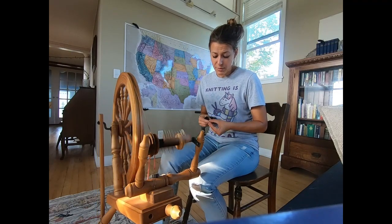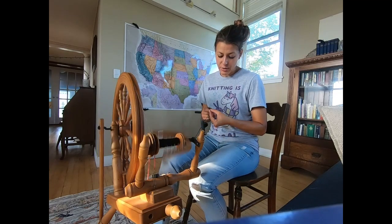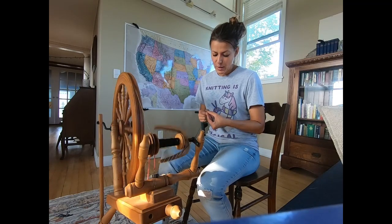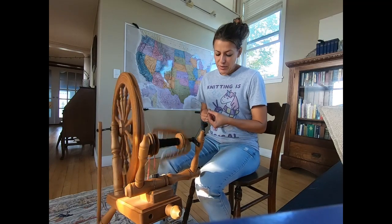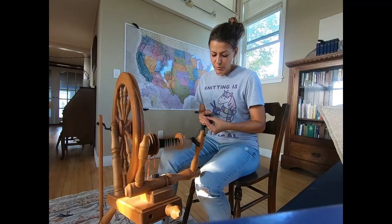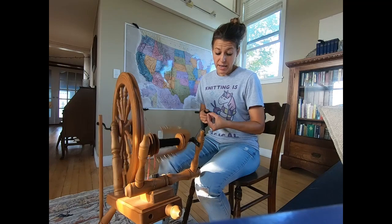Certain wheels have their advantages — some are more portable than others, some are designed to be exceptionally portable, some are even designed to go on airplanes. This one is certainly not. And that really was a lesson and shows the value of seeing a wheel and being present with the wheel before making the decision to buy it.